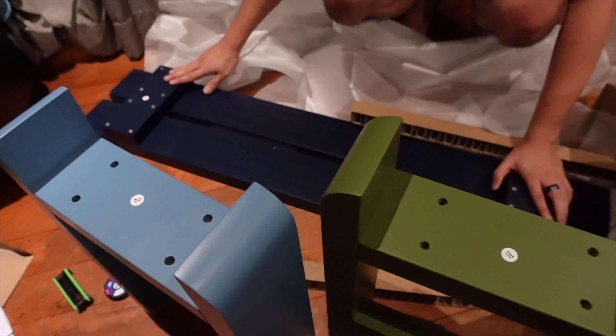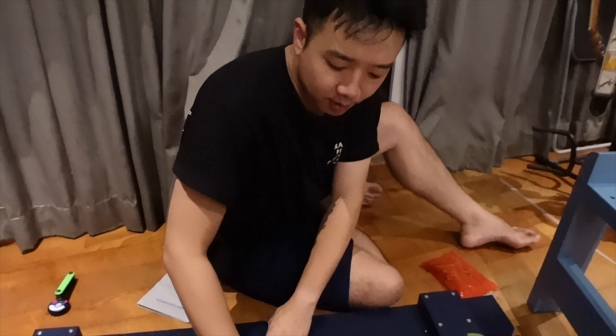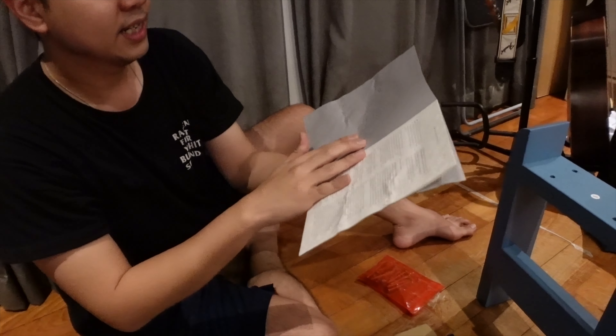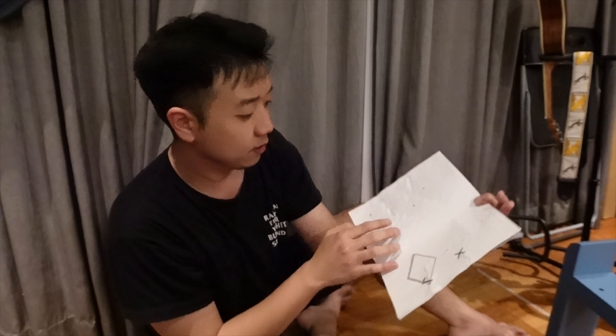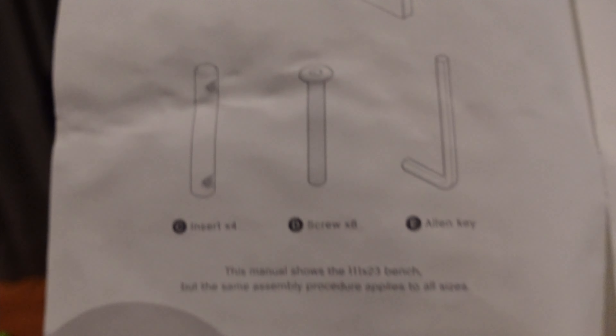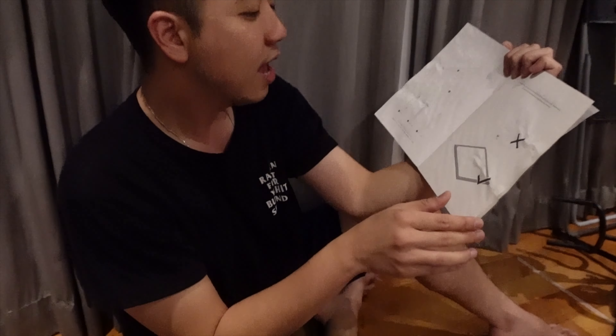There's our bench — nice! I've put it onto one of the packing cardboards, and there's an instruction manual here for the Weekday Bench by HAY. It says: you have the bench top, the two legs, and the screws that you have to align and screw together. If we can do IKEA stuff, we can do this — easy peasy!